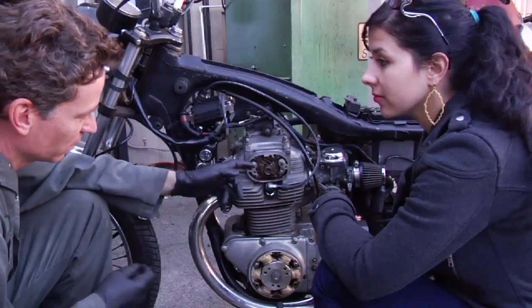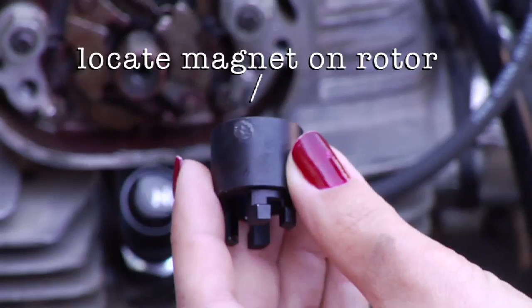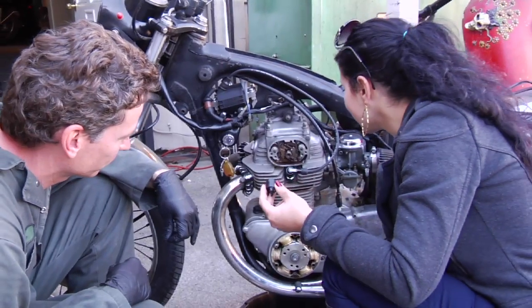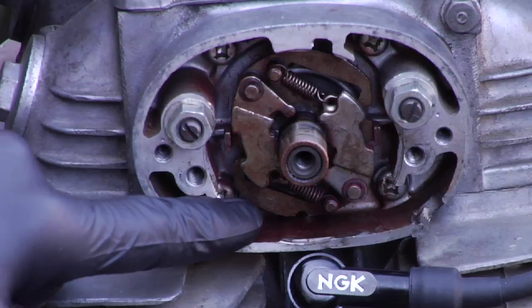You just want to make sure that they snap back all the way and they have a good tension on them. Now if you read the instructions, it'll tell you to locate the magnet on the rotor. There's a little arrow on your advancer — see if you can find that. It'll be stamped on the plate on the outside.